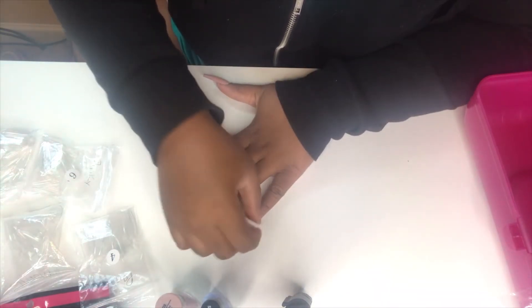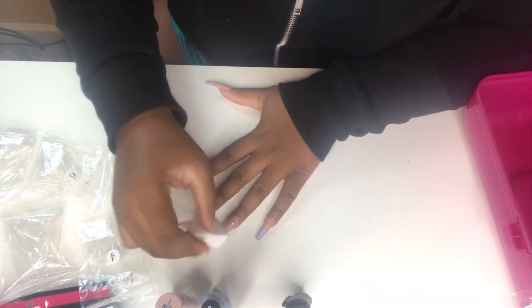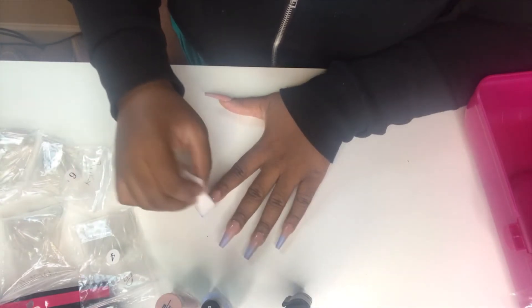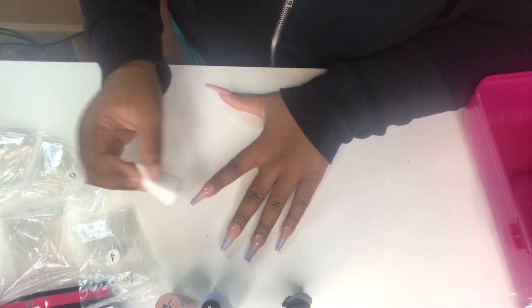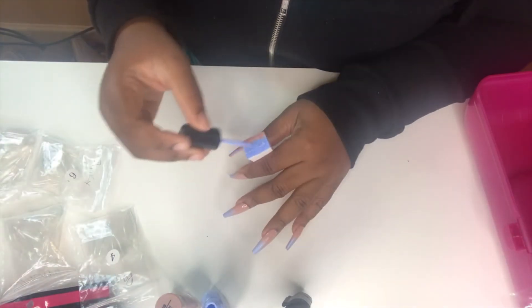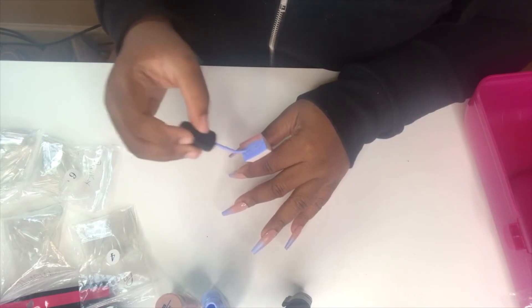We're going to go in again and dab. The more we dab, with each coat, you're going to see that color pop more. Just keep dabbing. I usually dab maybe five to six times total.